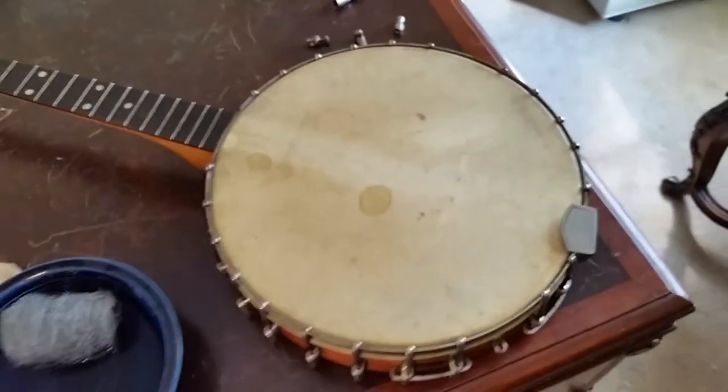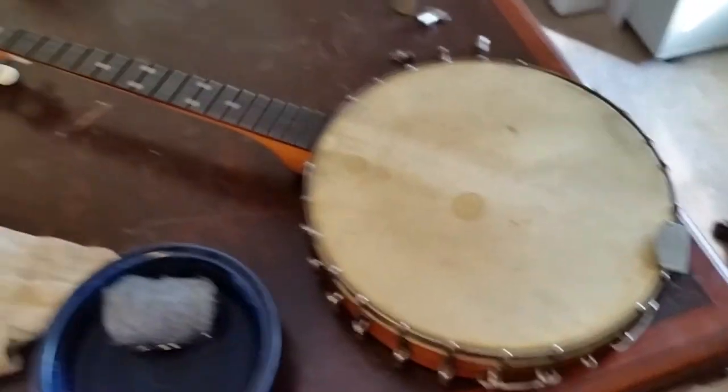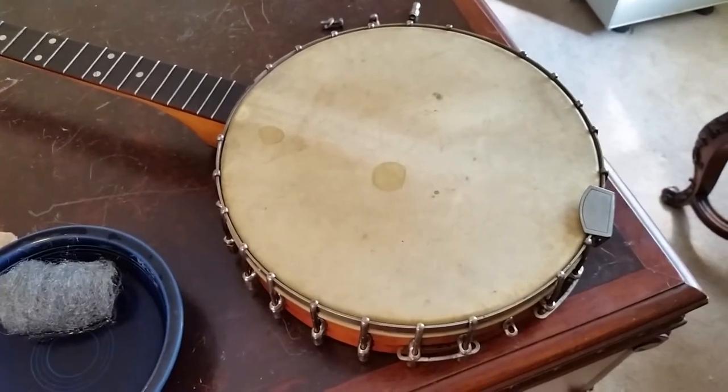Got another project here I thought I'd show. I picked up a couple of antique banjos at an auction last week. One of them is this 1920s or 30s concert tone four string, and then I've also got an 1880s Dobson.